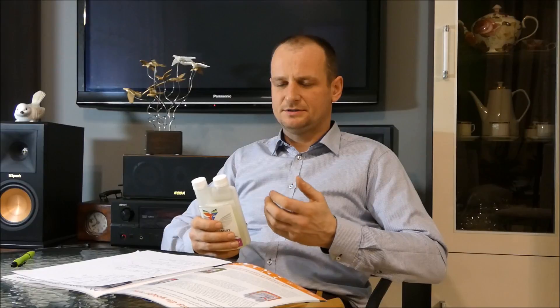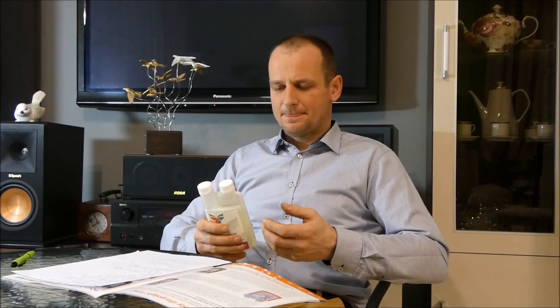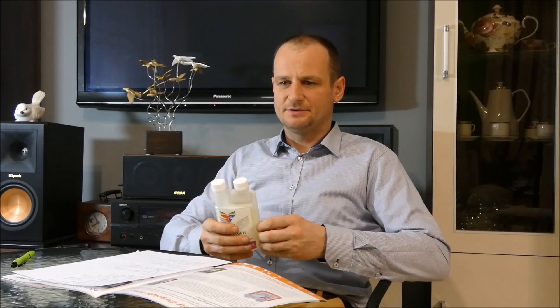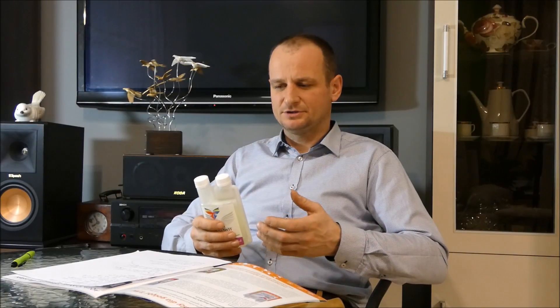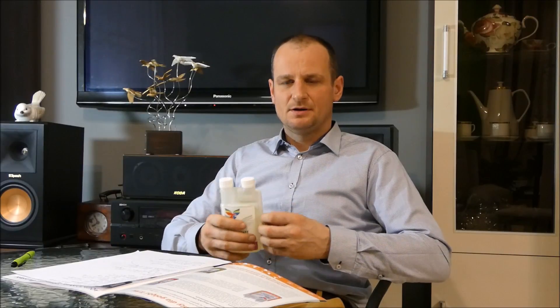It improves the body and changes the product of the soil. In addition, vitamin E and Selen are natural antioxidants, which protect the organism against free radicals and have a very big influence on the functioning of the body and improve our body.